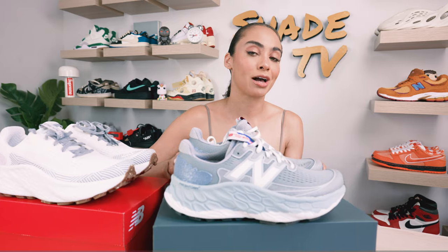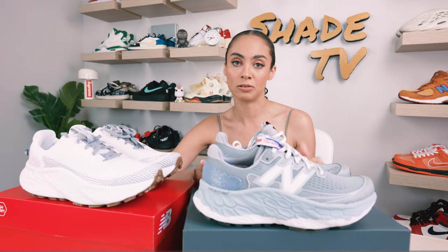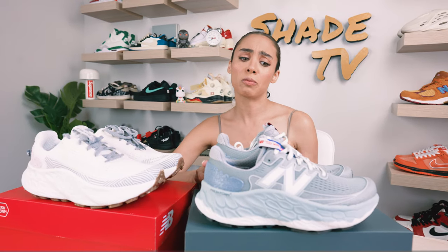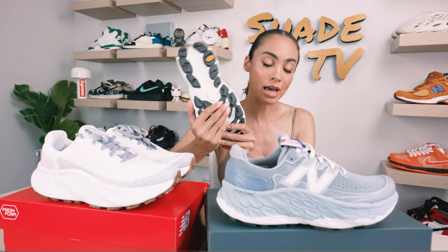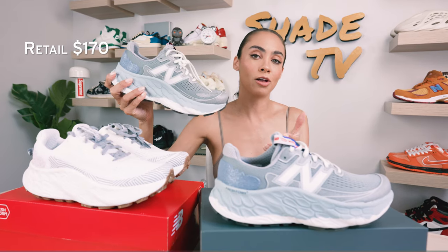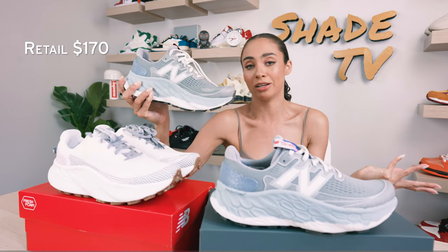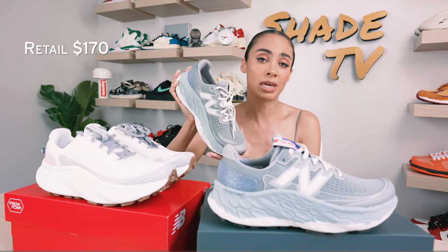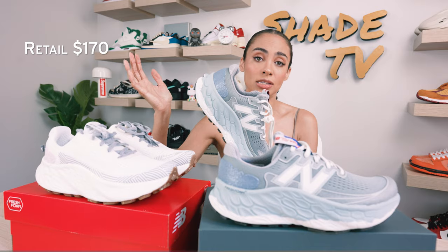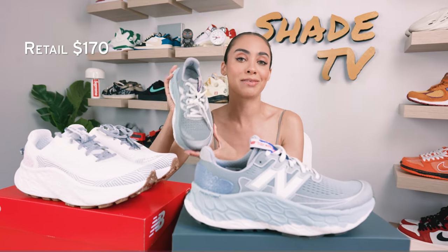Now let's talk about where you can find these and how much they're going for on the retail market. If you're somebody in search of a great flat trail sneaker, this is perfect for you. I wouldn't wear this on a treacherous, really rocky, unstable trail because of how the outsole is made. But these are going for $170, and this is just such an amazingly comfortable trail shoe. Even if you're planning on walking on flat ground, this is a great shoe to walk in all day — made for somebody walking long distance who needs something to bail them out and keep them going. This is a sneaker you've got to have in your collection.